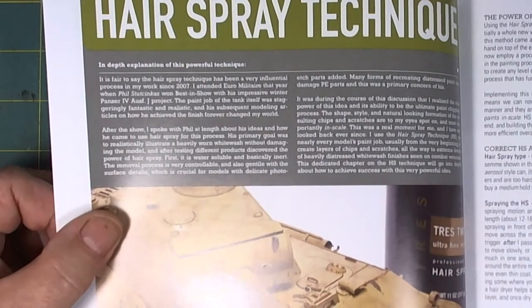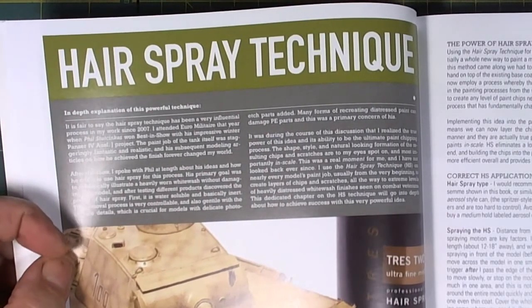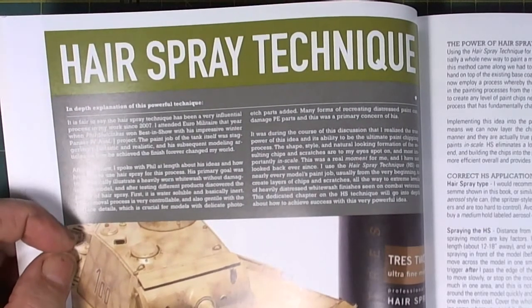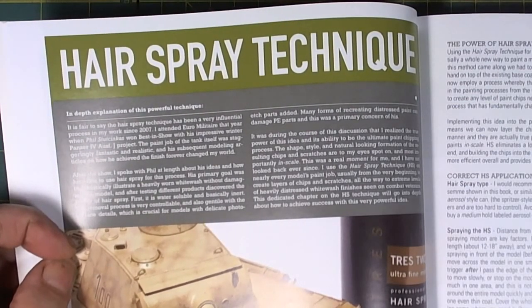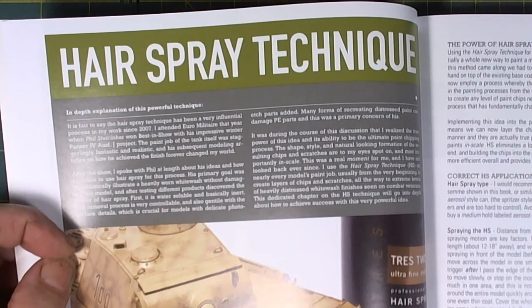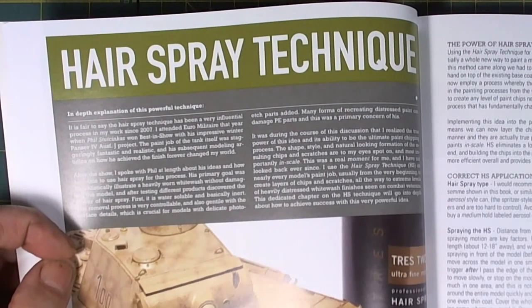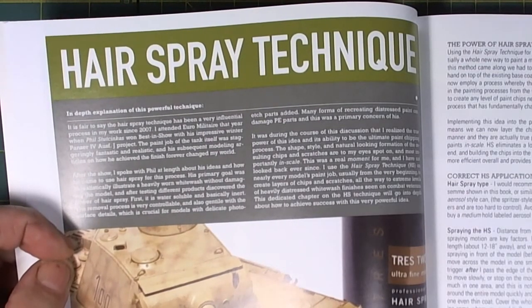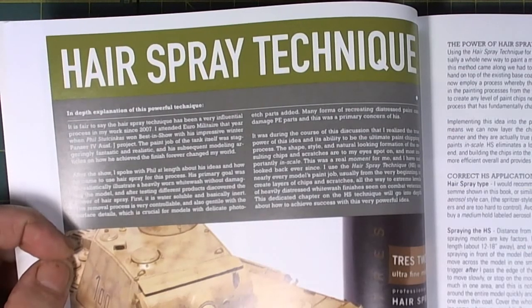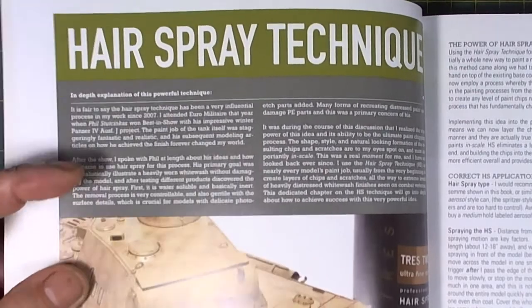He goes into great length discussing the hairspray technique and why it doesn't work for some people. For those using the hairspray technique, make sure it is not maximum hold. He uses a product from Spain with no problem, but those that resist humidity — and humidity is water — avoid those at all costs. Anything with simple hold, not formulated for humid conditions, is what you want.